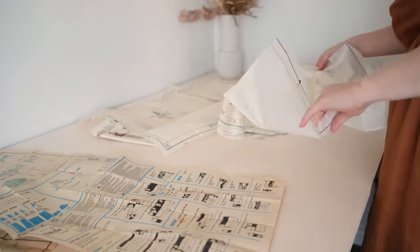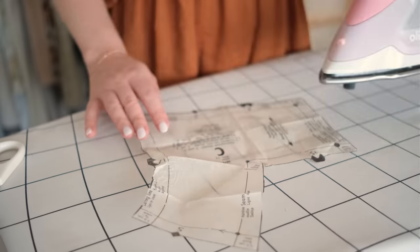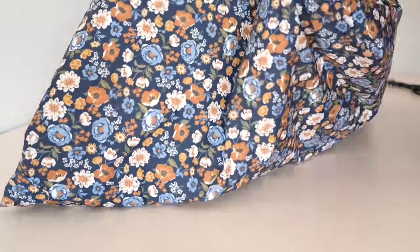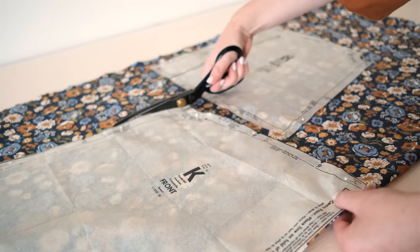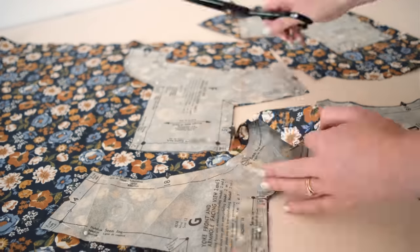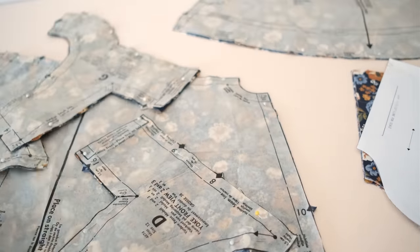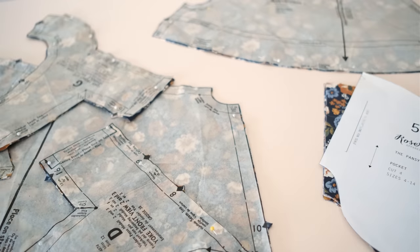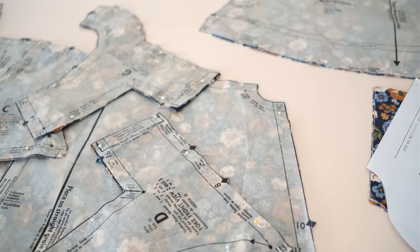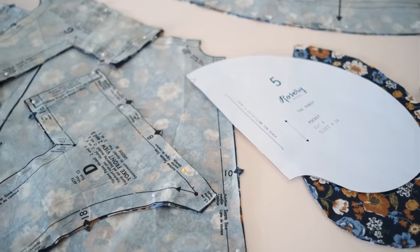Once I found all the pattern pieces needed for the style of dress I wanted to make, I ironed each piece on a really low setting to remove all of the creases from being folded for the last few decades, which will hopefully help them to lie nice and flat while cutting them out. I then got to work cutting out all of the pieces. Because this dress is going to have a nice long maxi length tiered gathered skirt, it needed quite a bit of fabric — I ended up using an entire double-sized flat bed sheet. I also cut out a few pocket pieces using my pocket template.